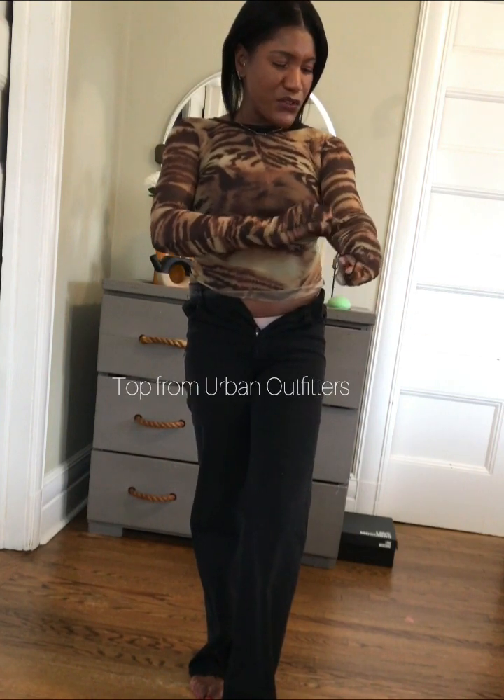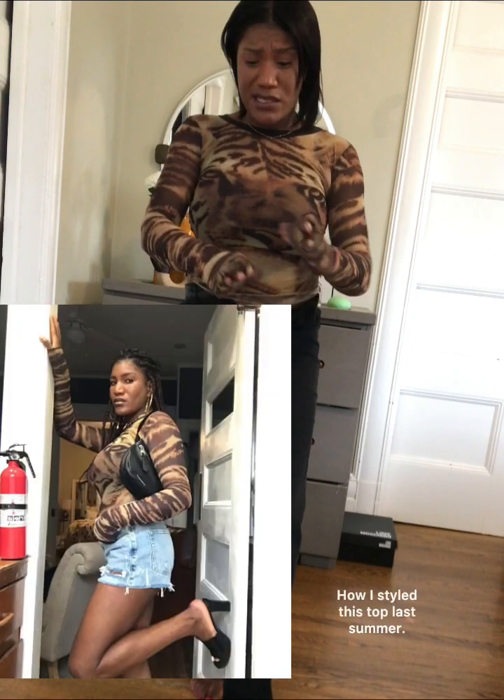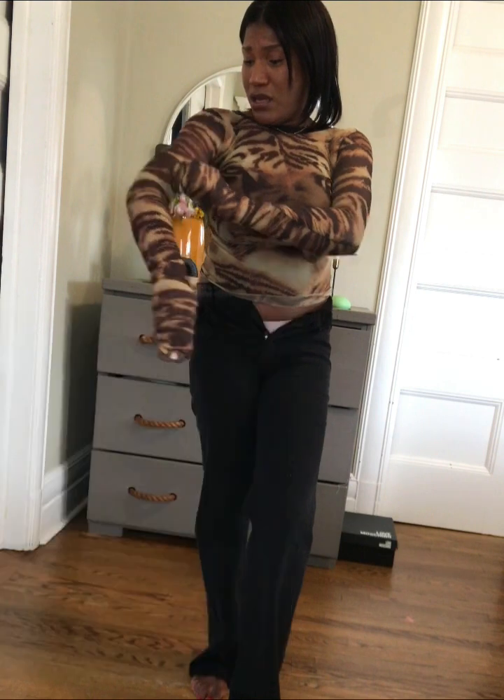Today I've decided to wear this see-through animal print long sleeve top that I got from Urban Outfitters a while back. You guys may have seen me in this — I've rocked it a few times because it's so easy to rock. I think it's just one of the cutest, most affordable tops in my wardrobe, and it is see-through.